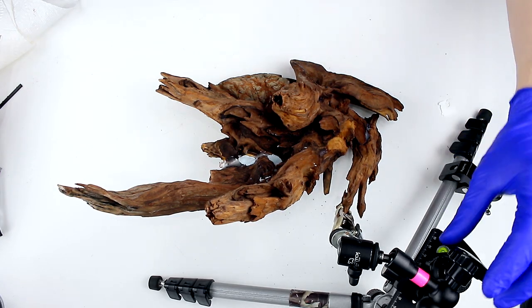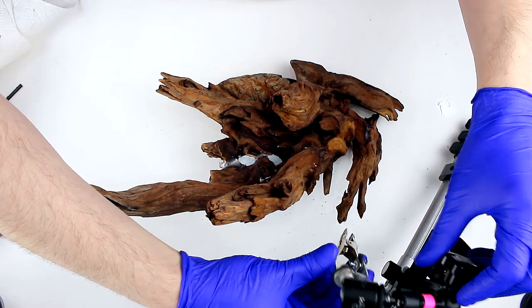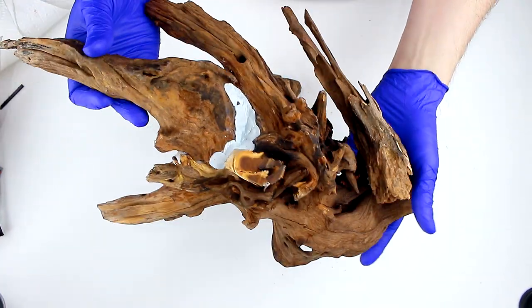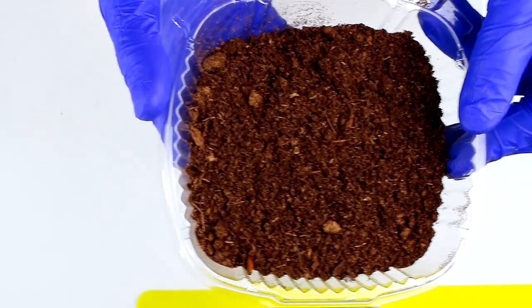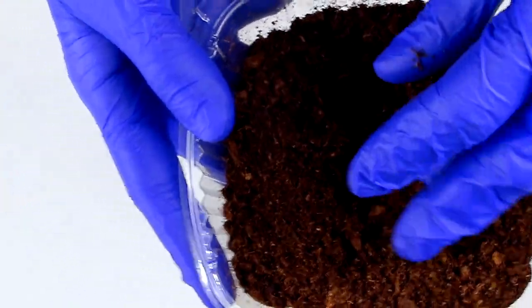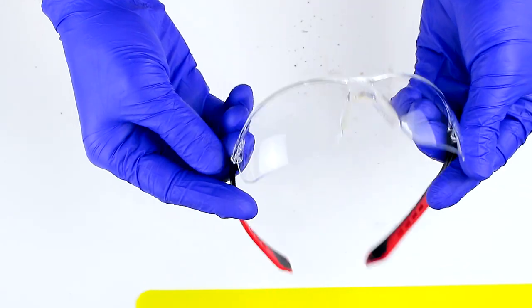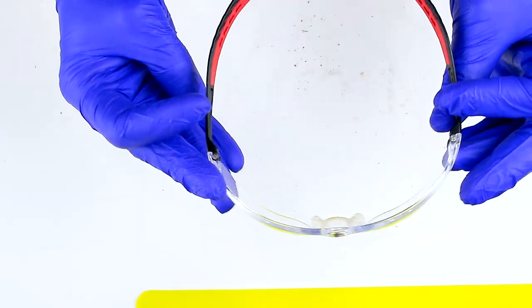After 24 hours, the epoxy has reached the strongest bond, and we can unclamp everything and check out our handiwork. It's time now to cover up the epoxy and blend the pieces of wood together visually so it looks a bit more natural. For that, I'm going to use peat moss and some glue. It's important to let the peat moss dry out completely for at least several days because any moisture contained in it will reduce how well it sticks to the glue. As always, when working with chemicals, I use safety gear such as gloves, goggles, and a dust mask.